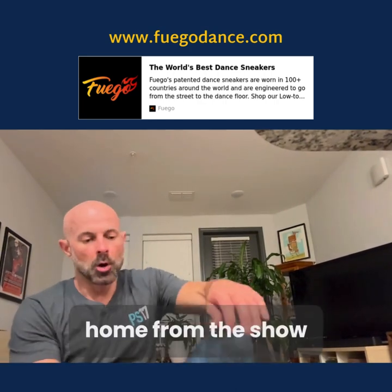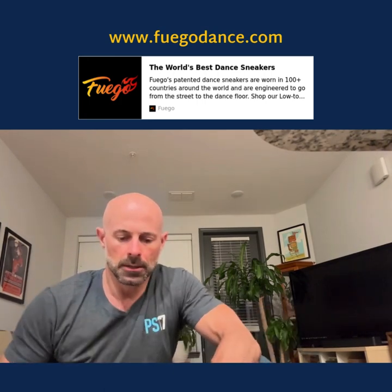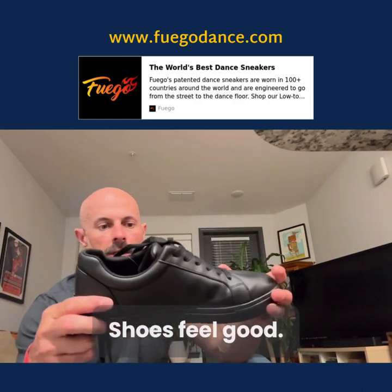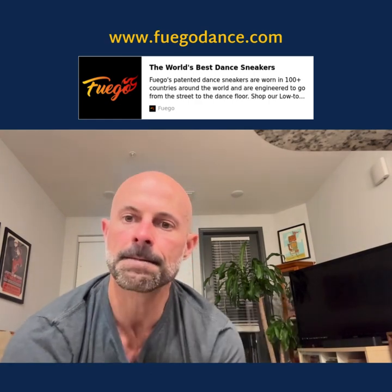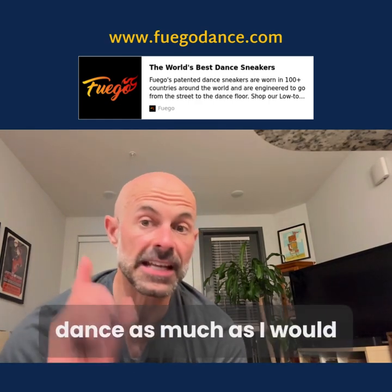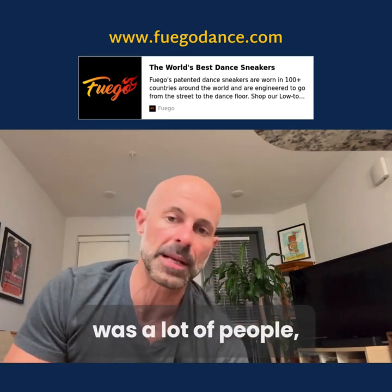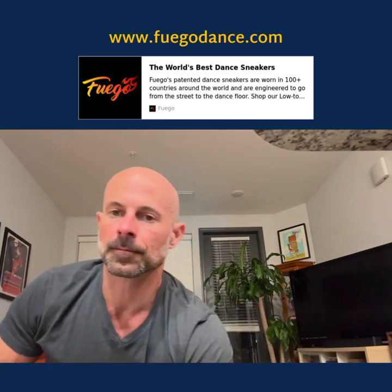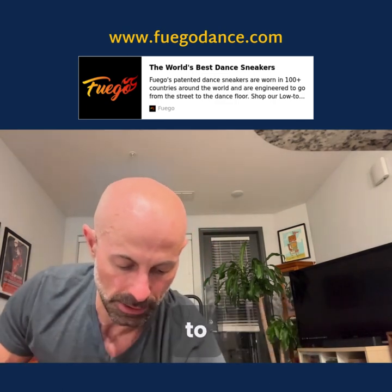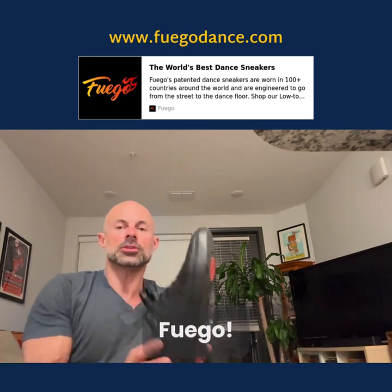All right, home from the show. And as you can see, not too bad at all. The feet feel good, shoes feel good, they look good. I had a blast — music was great. I didn't get to dance as much as I would have wanted in the beginning of the show just because I was up close and there were a lot of people, but I spread out, went up on the balcony, and had a good time. I'm looking forward to trying out the other pair on Saturday. Thanks so much, Fuego.